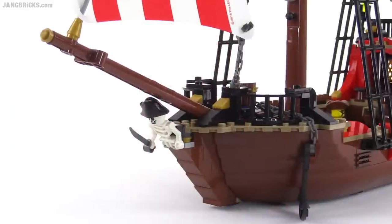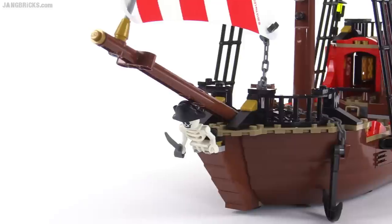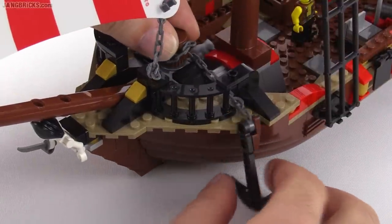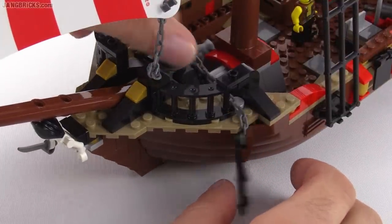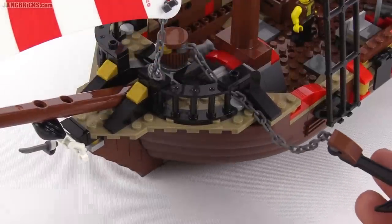At the front of the ship you've got a long angled bowsprit and a little captain's skeleton there used for decoration. There's an anchor on a chain and you can raise and lower that. There's a winch in the center that works in a very simple way just to let out some of that chain.